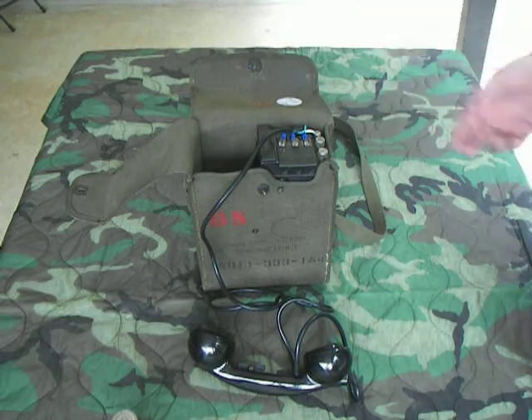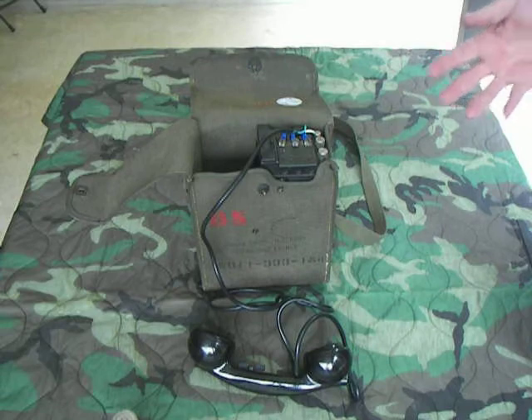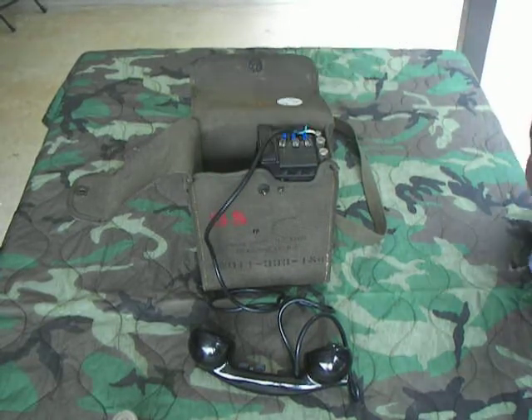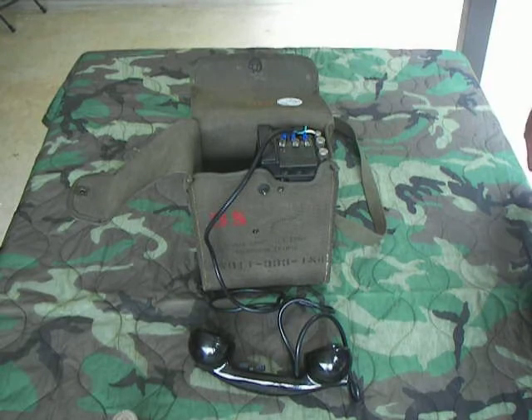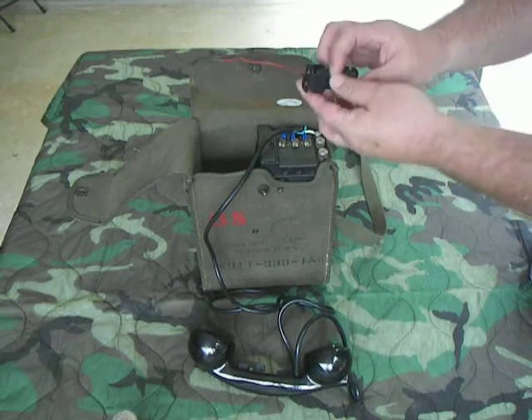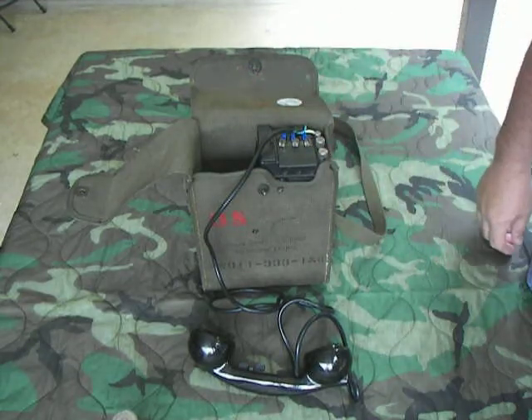If you don't have D-cell batteries, or what I've seen a lot — the battery compartment inside here, the springs get corroded and broken — you can connect to these terminals right here using a little external battery connector and still be able to use the phone.